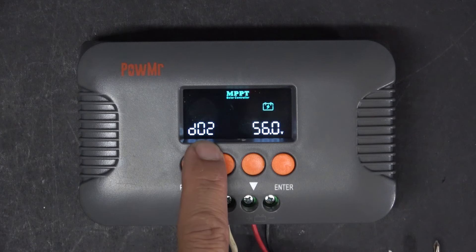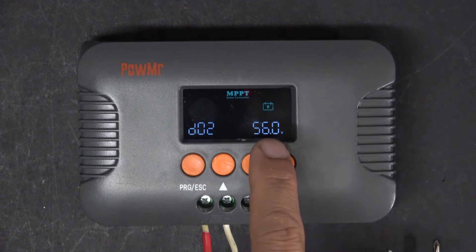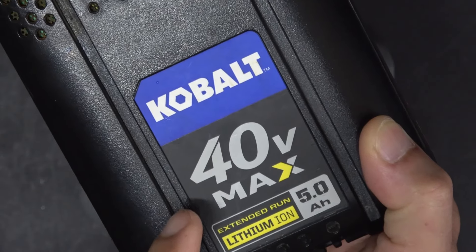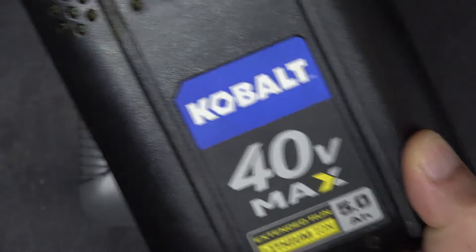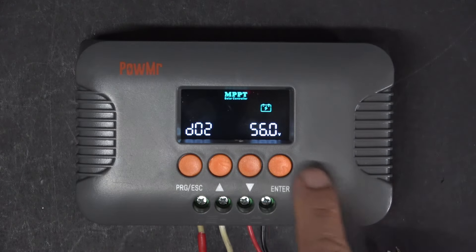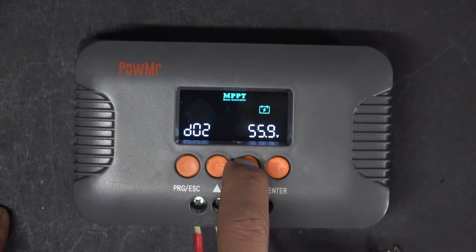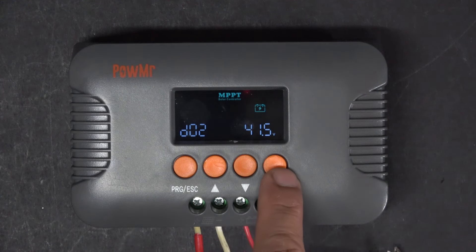Press the up arrow — we get to D02. That is for lithium-ion battery charging. The voltage shown here is the maximum voltage this charger is going to put out to charge your battery. My battery is a 40V battery and at maximum charge it's 42V, so I have to set my voltage down to 42V. To make your battery last longer, you should charge it a little bit lower than 42V, so I'm going to set it at 41.5V.